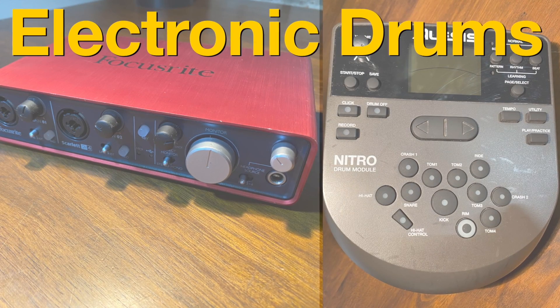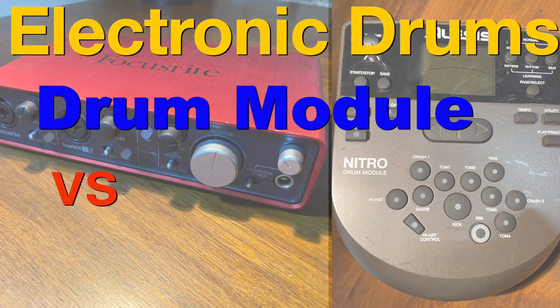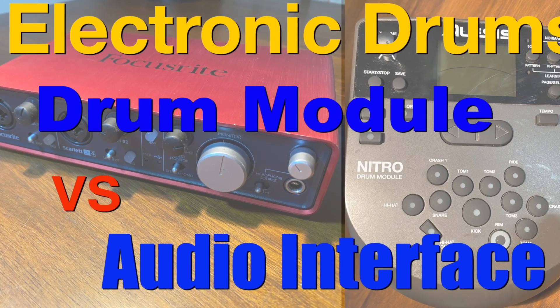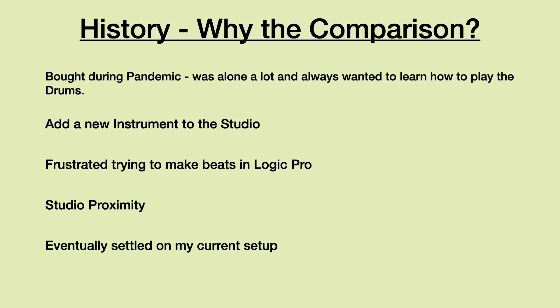In this video, we'll compare using electronic drums with a drum module versus an audio interface. I initially purchased my electronic drum kit during the pandemic, so I wouldn't be bored out of my mind, and to add another instrument to my studio. I always wanted to have a drum kit and to learn how to play the drums. Another reason for the drum purchase was the fact that I was growing more and more frustrated trying to make drum beats in Logic Pro.